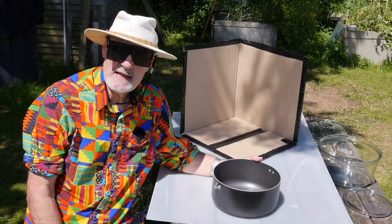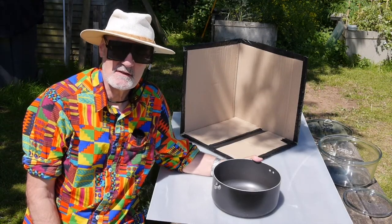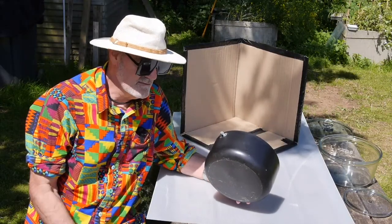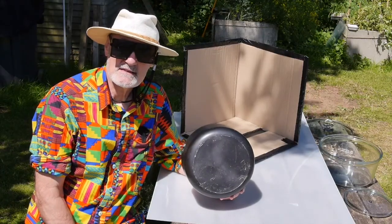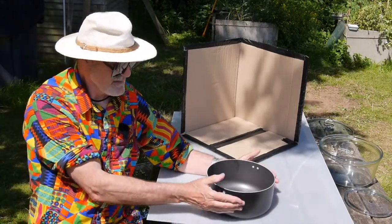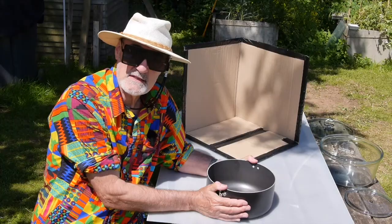Let's make a very simple solar cooker so we can look at the elements that make up a solar cooker. This is a black target — one of the components of a solar cooker. Sunlight hits the black target, gets absorbed and heats up the target. If we just leave this in the sunlight it's warm to the touch, but not really hot enough to cook any food — but it's a start.